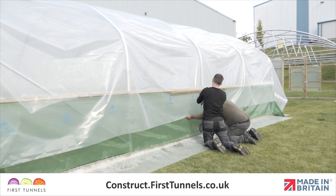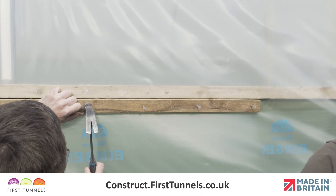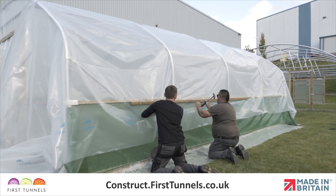Once one side of the polytunnel cover has been fixed, repeat on the other side using the same method. However, as the cover has been fixed on the opposite side, more downward force on the polythene can be applied to achieve a tight cover.